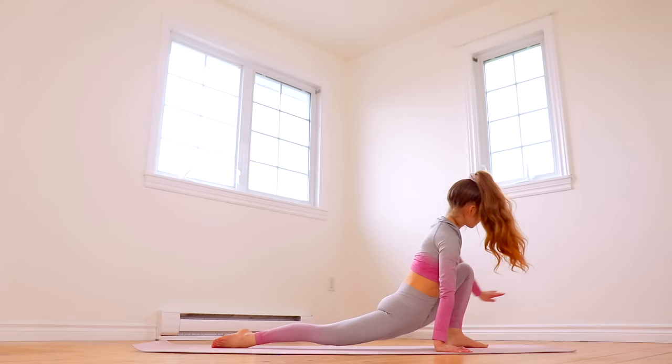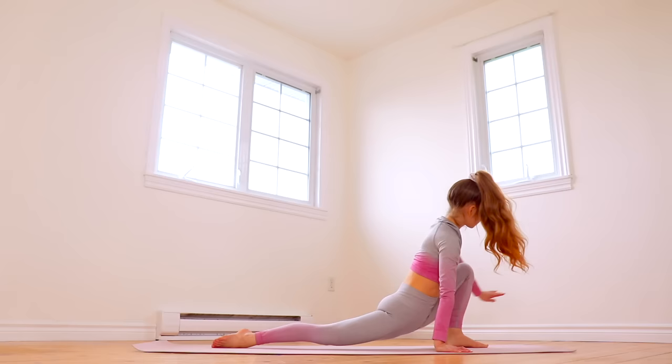The first thing you should do when learning a back walkover is stretch. If you don't know what stretches to do, you can follow along to one of my full body stretch routines and I'll leave a playlist with all of those linked down in the description.